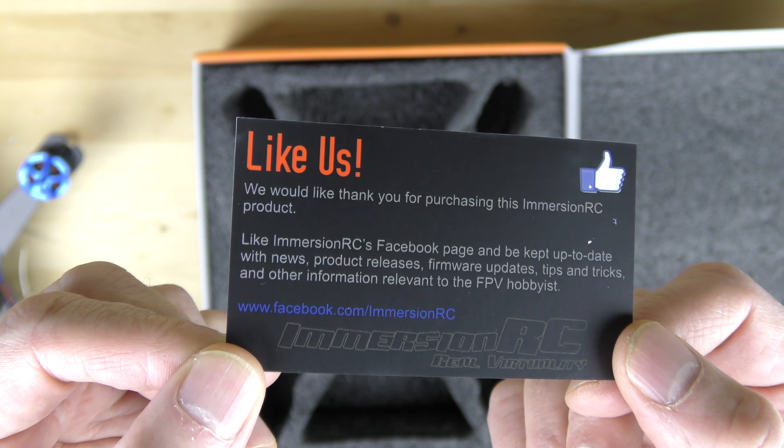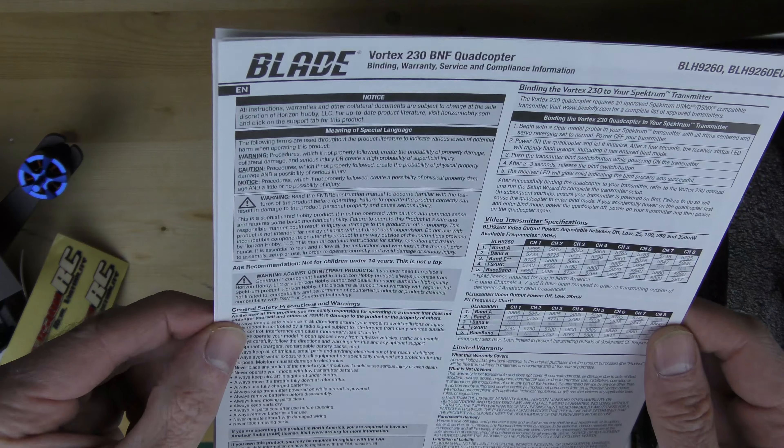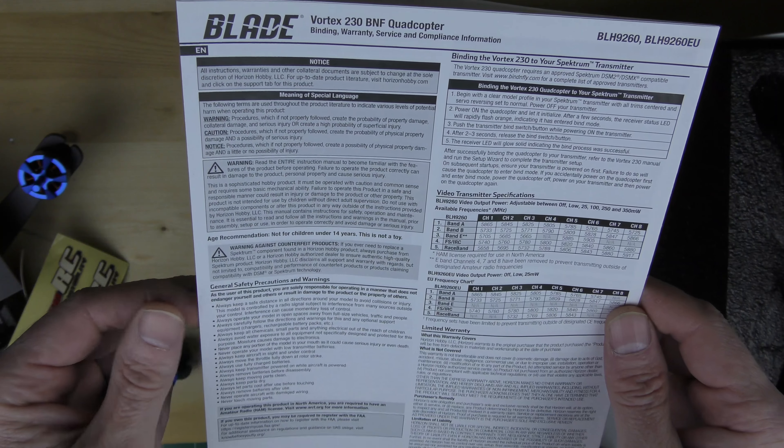Also included is a little card to like them on Facebook and the typical ImmersionRC stickers. Pull out the bottom of the box and you have the instructions on how to bind your quadcopter and set up your transmitter.